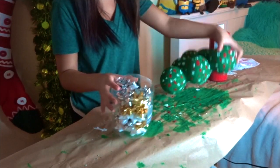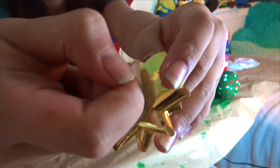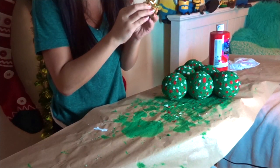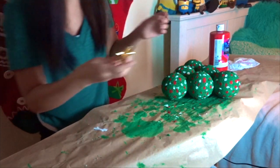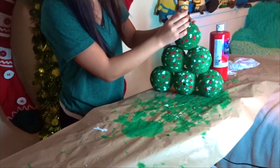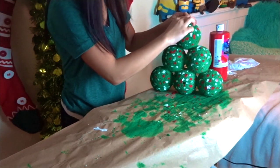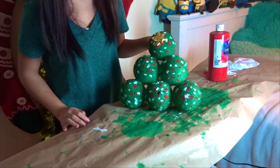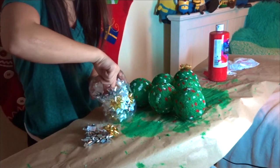Now we're gonna add the quote-unquote stars. I'm taking one of the Christmas bows — it has this little sticky thing that comes off. So all I did was peel it off and place it on the Christmas tree. Since there's technically no top to this Christmas tree, you can put the star wherever you like. I put it on the very tippity top of the tree, but you can put it on the front, or anywhere you like. You can even add more if you want — it doesn't have to just be one.